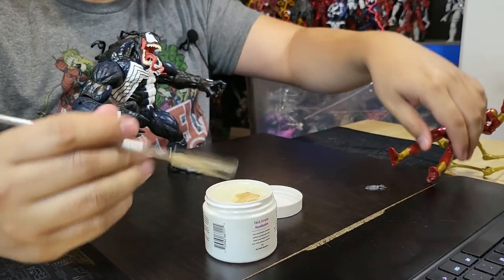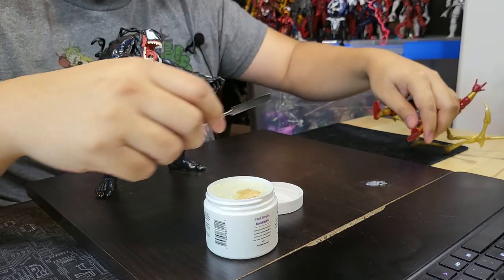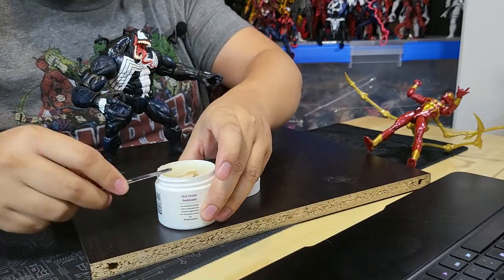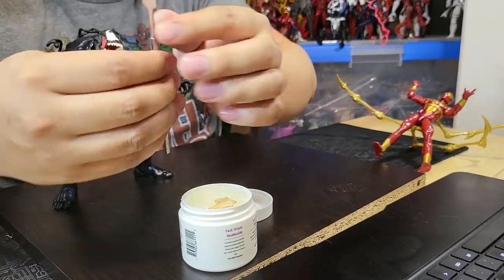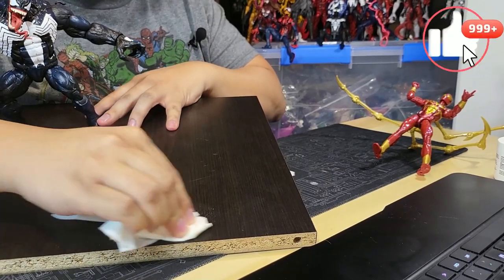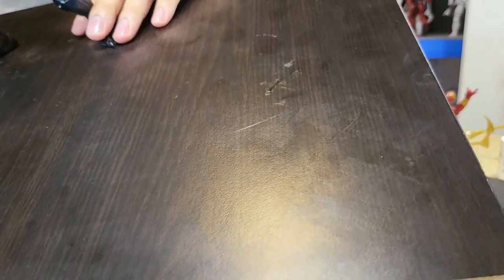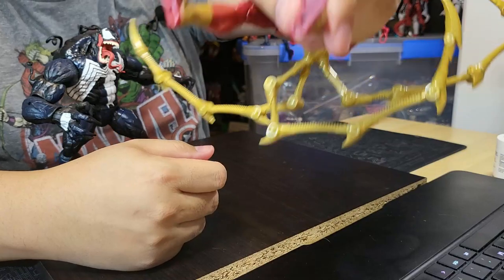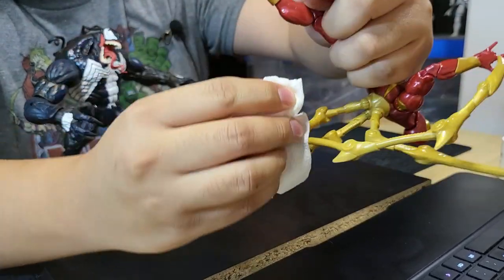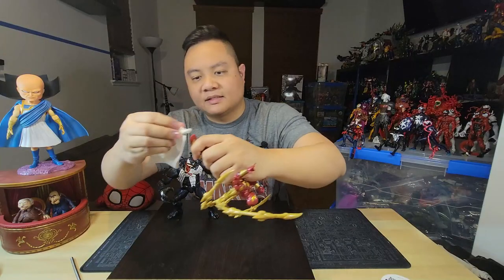This stuff is supposed to be reusable, so I'm going to scrape off whatever's attached here and put it back in the container. Obviously I won't be able to save all of it, but you can see where it was — I'm just going to wipe it away. And you can see that it's gone with no residue left over. We'll show you the Iron Spider foot — I got off what I could, then I'm just going to wipe the rest of it off. No residue left over. Well, maybe a little bit in the peg hole, but nothing to worry about. It's not going to be acidic or anything, so it's not going to ruin the figure.